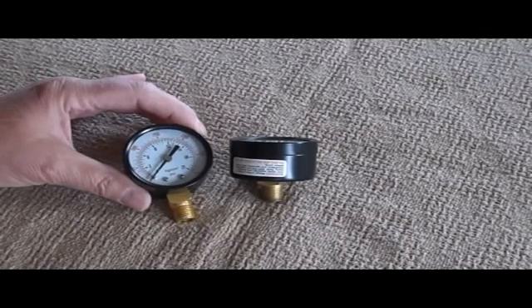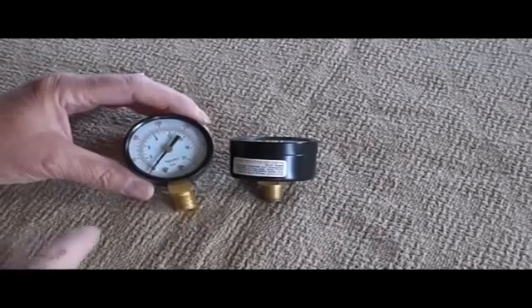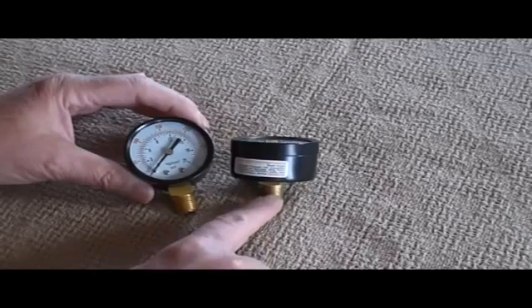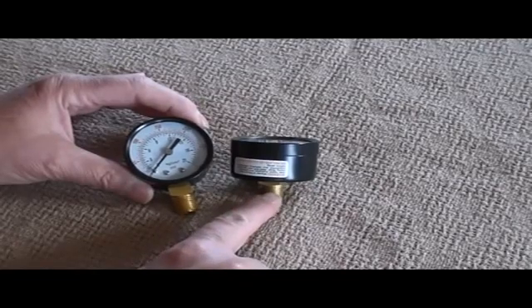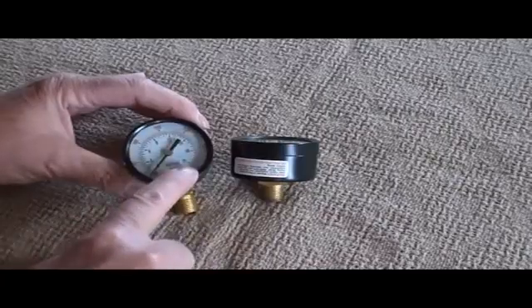Every now and again when your gauge starts to act funny, or the gauge face cracks, simply go out there and pick up another one. They're available at almost any hardware store. Just be aware when you're looking at the gauge that it's got the same threads as the one you want to replace, and also that it's got the same pressure range or pretty close to that.